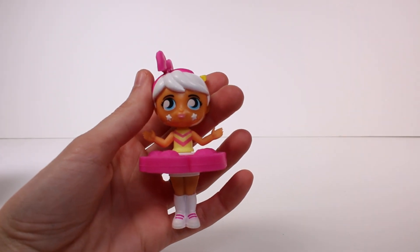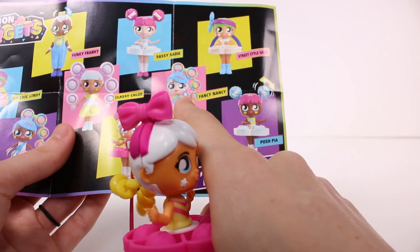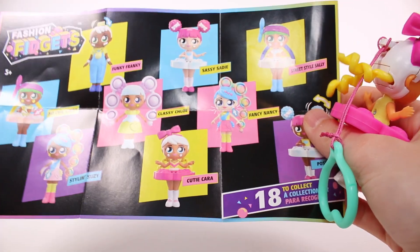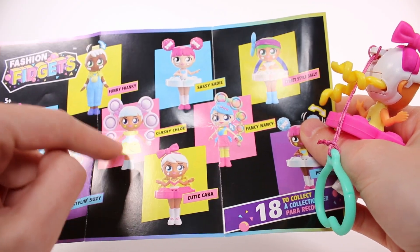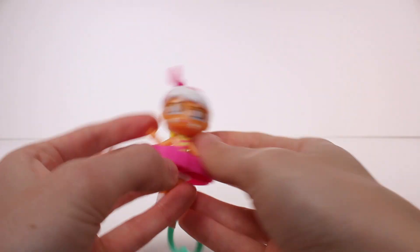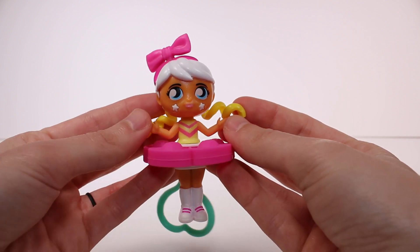Let me know in the comment section down below which one of these dolls is your favorite. I think the next one I want most is probably going to be one with the hair — there's like four different styles, ones with hair, ones with the spinny skirt, and ones without a skirt. I think I want one with the poppy hair next though; those look really cool. I love my new friend! Let me know if you guys want to see me unbox more of these. Thank you so much for watching — be sure to subscribe and I will see you next time!